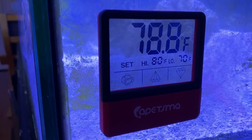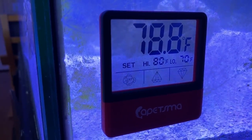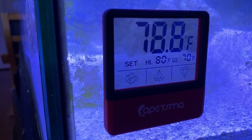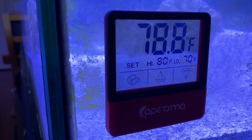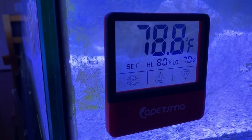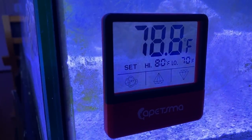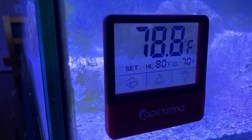Right now it's 78.8. I'd like to have it around 76, maybe 77. I've got my heater set to 75, because this is on the first floor of the house and it's 71 degrees in the house. With the lights, it's 78 — I just turned the lights on. So overnight it was 78.8, and yesterday with the lights on it went to 79.5. A little too warm.